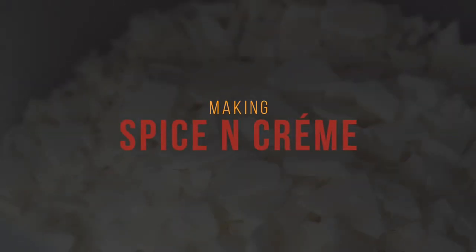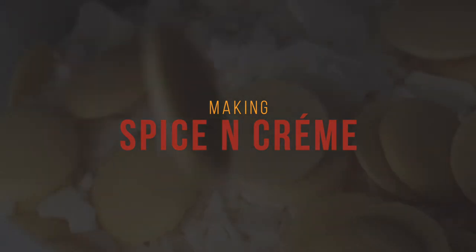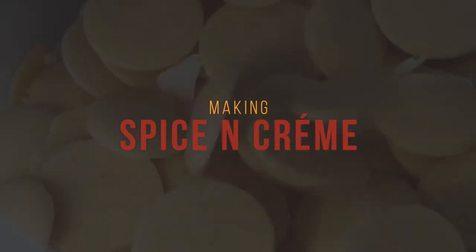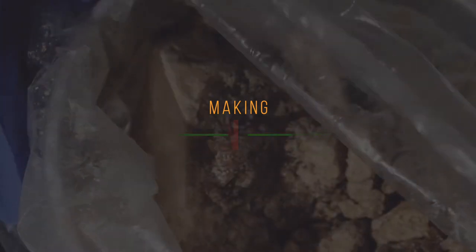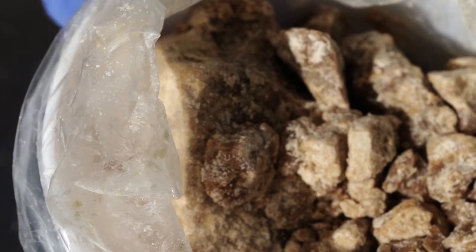Hello my darlings, thanks for pressing play. In this video I'm going to show you how I make my spice and cream bar. This is a holiday bar that is a blend of two butters: cocoa butter and yakuba butter.